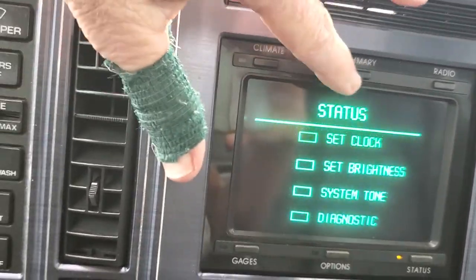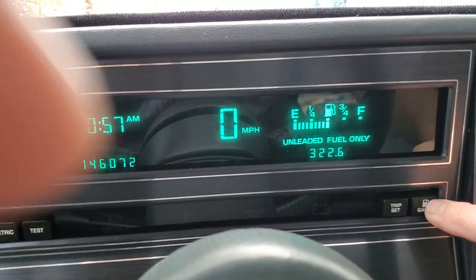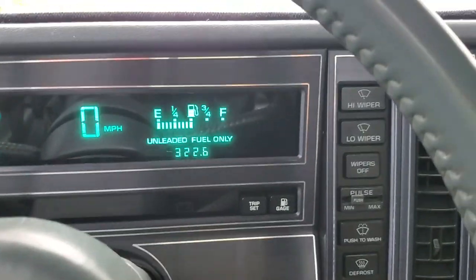Diagnostics — it's pretty fun. On the instrument panel, it's got a little quarter tank you can get a full spread on. The fuel pump's been replaced in this car. All that seems to work well.